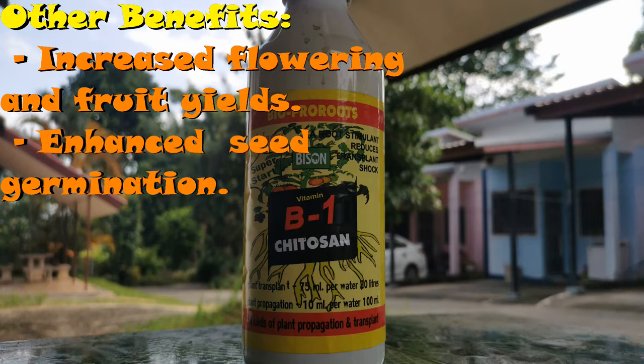It also enhances seed germination. I was going to share some additional video on this particular topic, but the video is already so long. I was having a devil of a time getting any jalapeños to germinate this year — I struck out 0 for 3 in March, April, and May. Right at the beginning of June, I added a little bit of Kytosyn and seed-soaked a few jalapeño seeds in it, and I got one of them to sprout. Maybe it's coincidence, I don't know. But Kytosyn touts the ability to enhance seed germination, and I had that as proof.